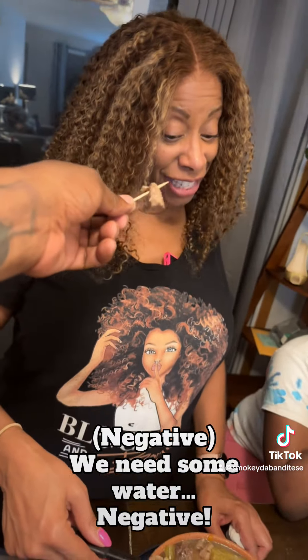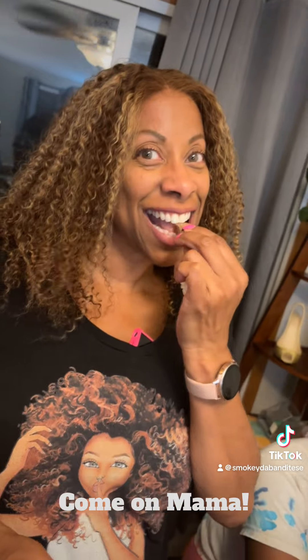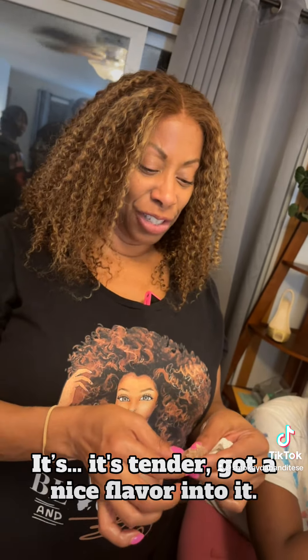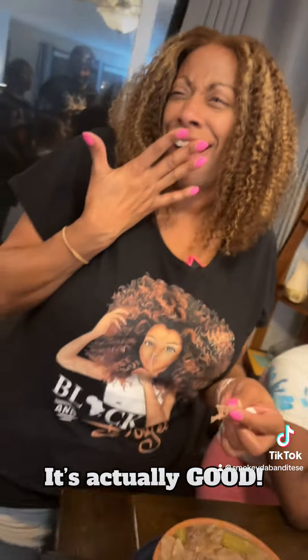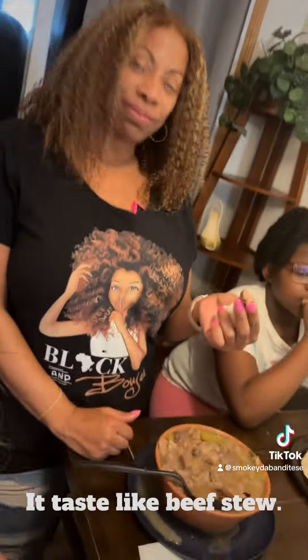We need the water. That's a negative. Come on, mama. It's tender. Got nice flavor into it. Nice texture. What do you rate it? I like it. I just don't like cooking. Tastes good. What do you rate it? It's actually good. Jenna, what do you rate it? 10. 10 is crazy. It tastes like beef, too. It's more tender. It tastes like dino nuggets. How'd you get dino? It's all the hamburgers I ate. It's a cow.